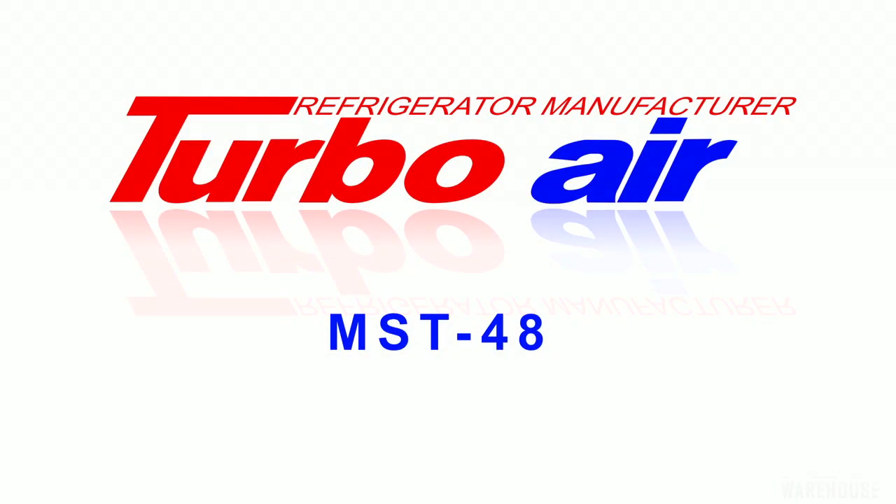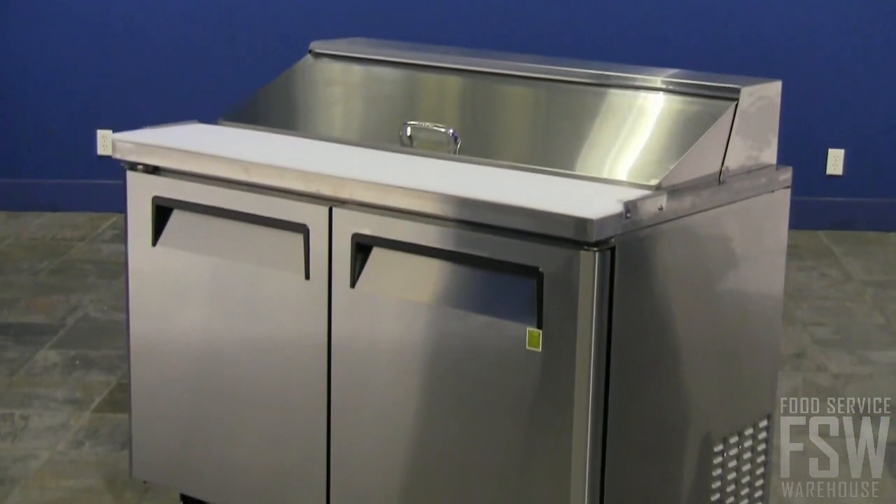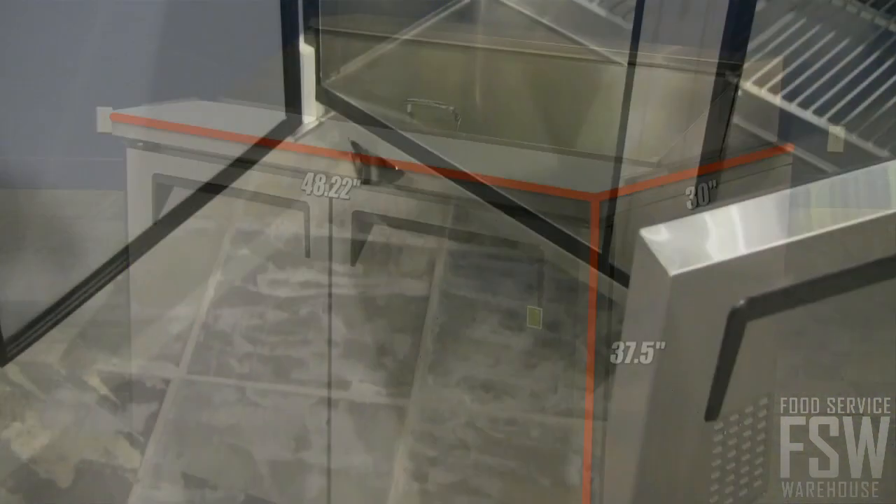This video discusses the features of the TurboAir MST48 48-inch Sandwich and Salad Prep Table M3 Series. This stainless steel sandwich and salad prep table measures just over 48 inches wide. The prep table incorporates a workspace on the top and cold storage space in the reach-in below.